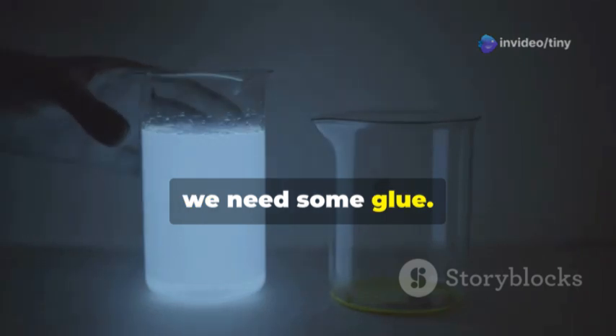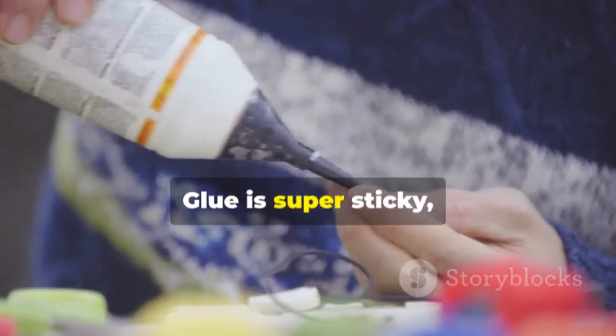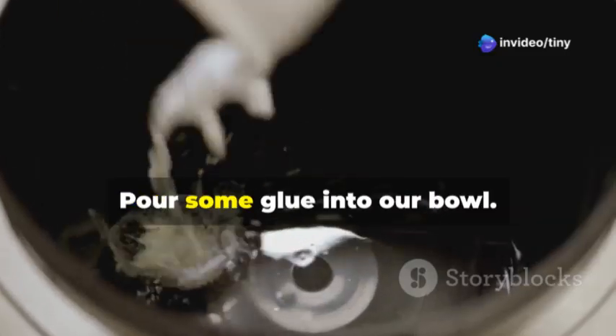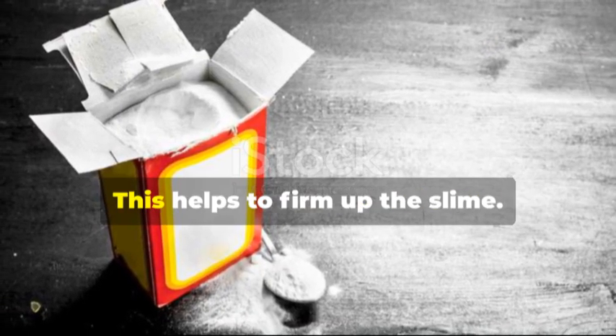First we need some glue. Glue is the main ingredient that gives slime its sticky and stretchy texture. Make sure to use a good amount — pour some glue into our bowl, don't be shy! The more glue, the more slime.